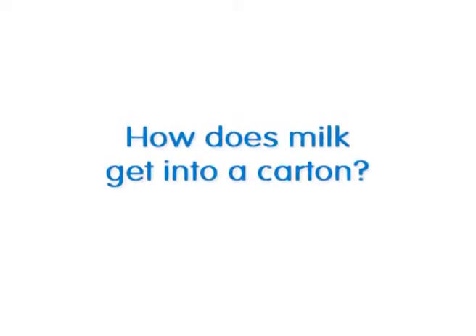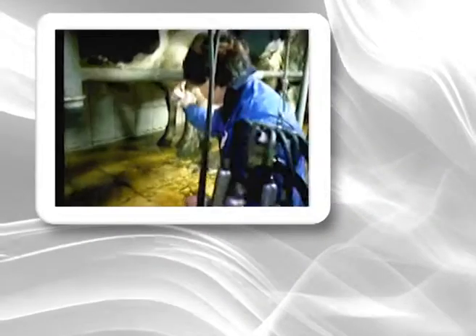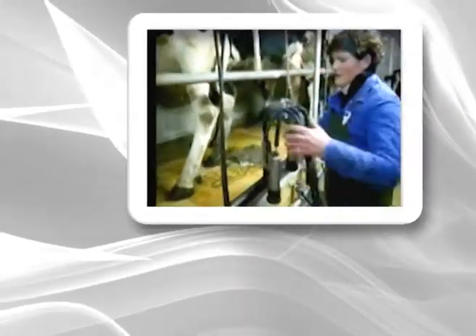What we want to know is, how does milk get into a carton? First, the udder has to be cleaned. Nowadays, milking isn't done in the time-honoured manner by hand, but by a machine.